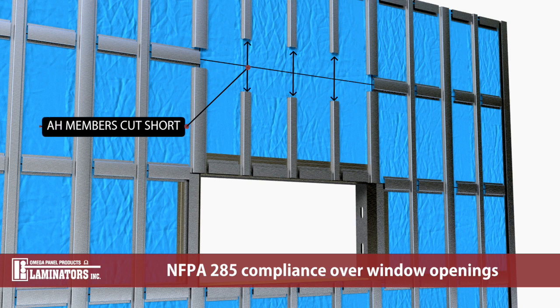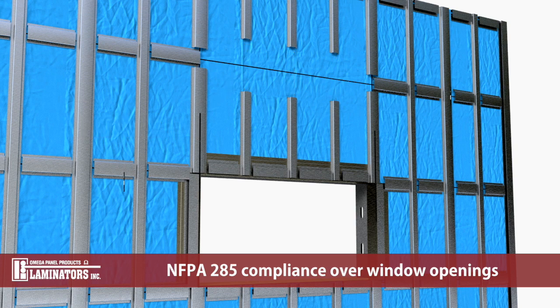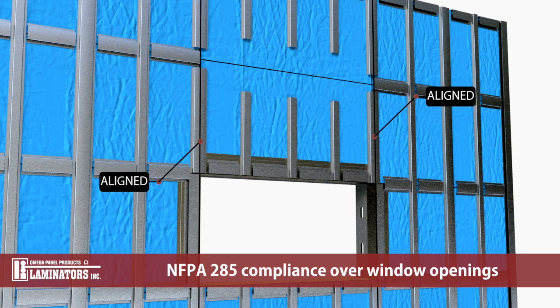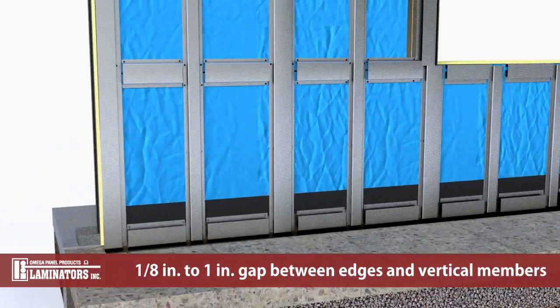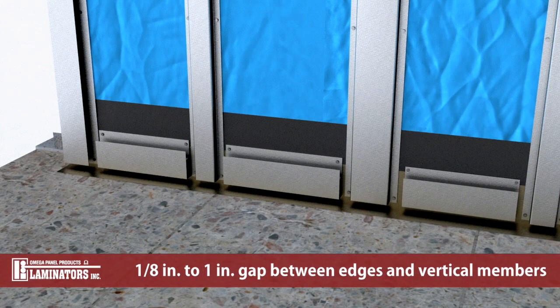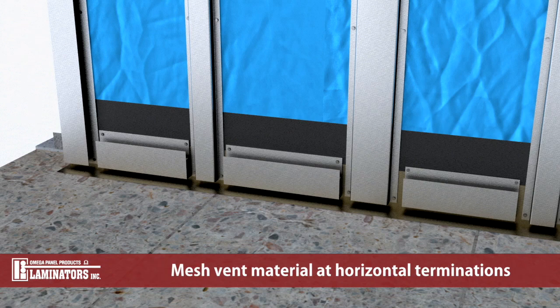AH members above windows must be cut short of all horizontal panel joints. Note that above window openings, vertical panel joints must be aligned with the window jams or mullions. Refer to Laminators installation details for additional information. Maintain a 1/8 to 1 inch distance between the cut edge of horizontal members and the flanges of the vertical members. Insert mesh vent material into gaps between cut edges of horizontal members and vertical member layers at the wall base, window heads, and at the top of walls.